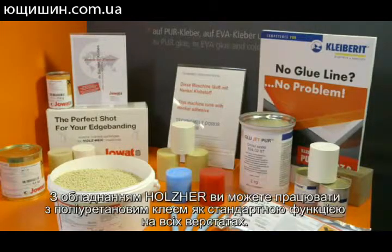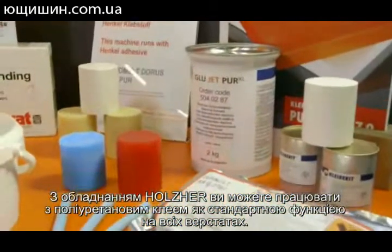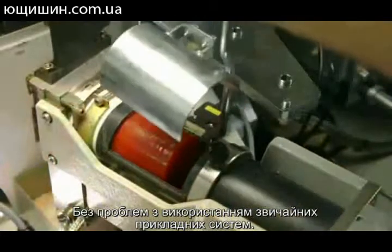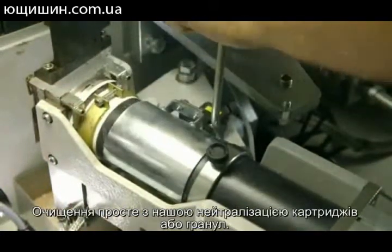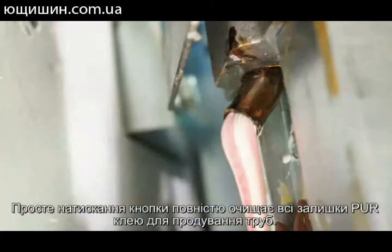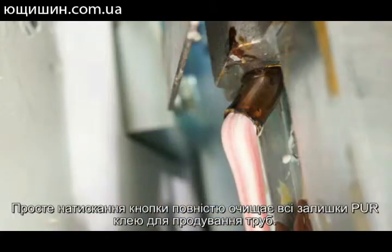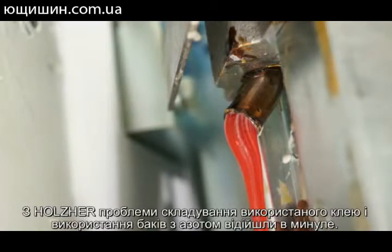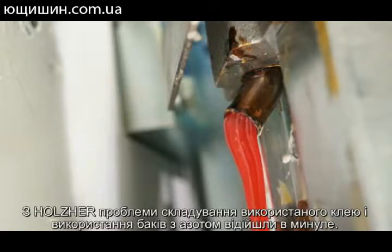With Holtz Hair equipment, you can process polyurethane glue as a standard feature on all machines, without the problems experienced using conventional application systems. Cleaning is simple with our neutralization cartridges or granulates. Simply pressing a button completely purges all remaining PUR glue through a purging pipe. The entire system is cleaned from the inside out within only a few minutes. With Holtz Hair, the problems of storing change-over glue pots and use of nitrogen tanks are a thing of the past. There is no simpler or cleaner alternative to our Glue Jet for processing PUR glue.